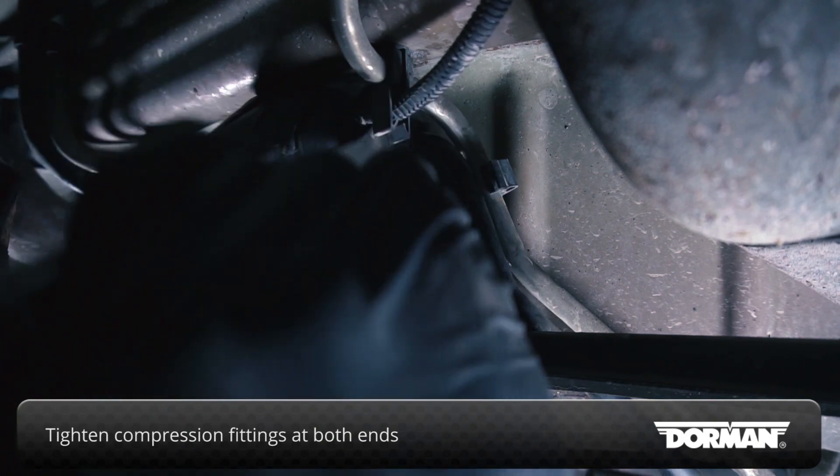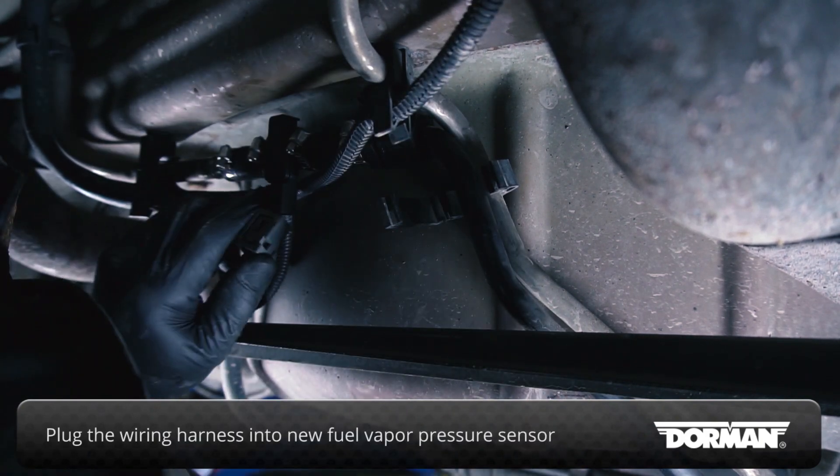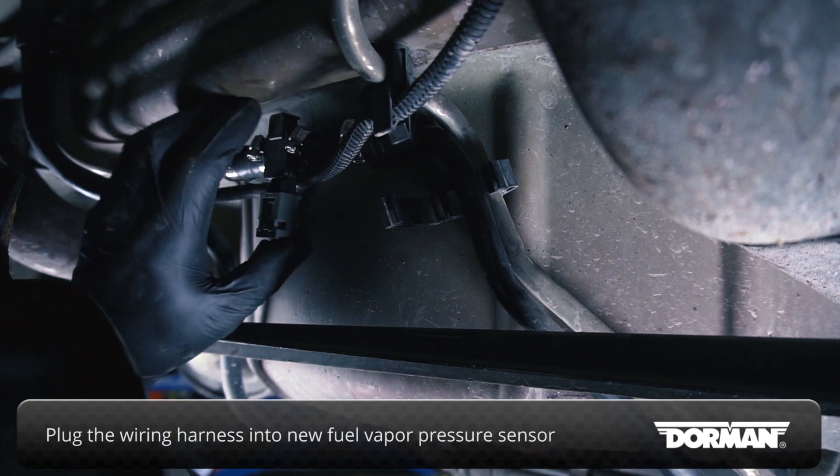Tighten the compression fittings at each end of the new assembly. With the hose connection secured, plug the wiring harness into the new fuel vapor pressure sensor.